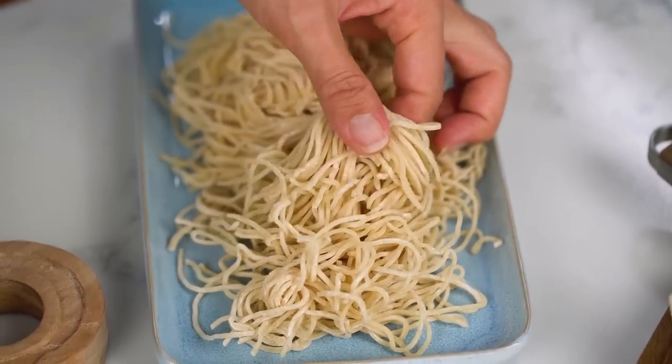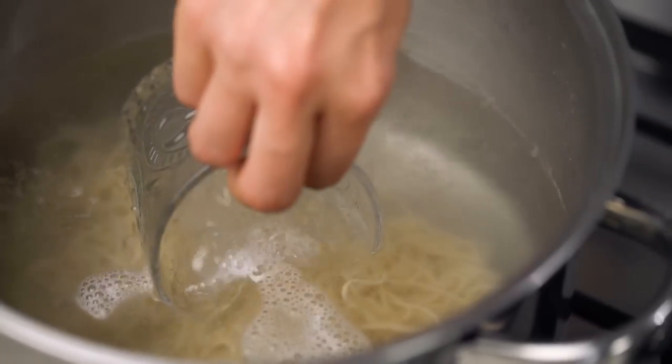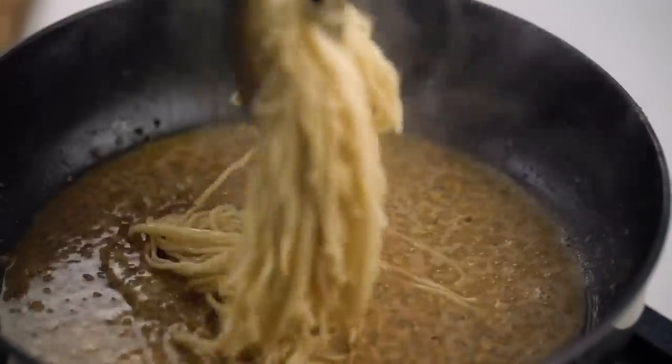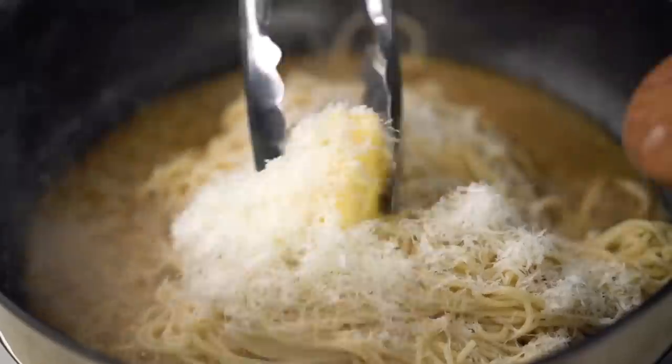I'm using fresh Chinese egg noodles because I like to mix it up, and I like that fresh egg pasta texture and flavour here. But you could use dried spaghetti as well — choose your own adventure. This goes into the water. Now we need to work really quickly — I don't want to overcook those noodles. I need a cup of that cooking water and I'm going to pour half into the butter that I've had heating up. That's a nice sizzle. Stir in half of the cheese, then get those noodles straight in there, in with the rest of the butter, the rest of the cheese, and now we're mixing.